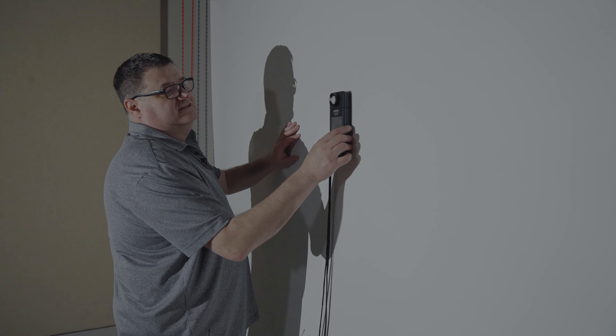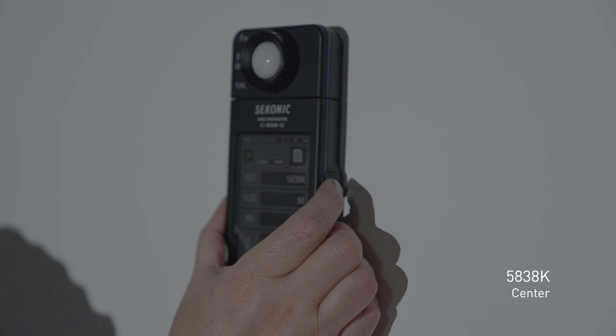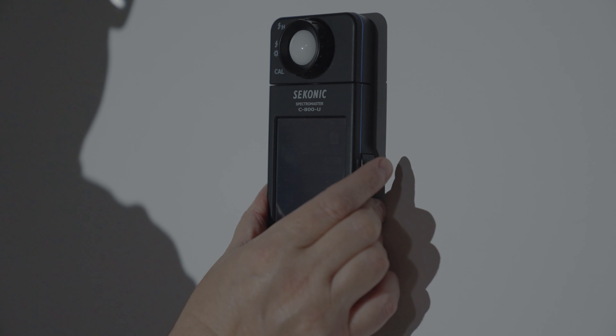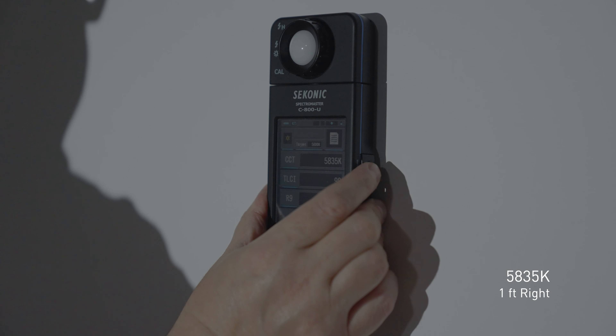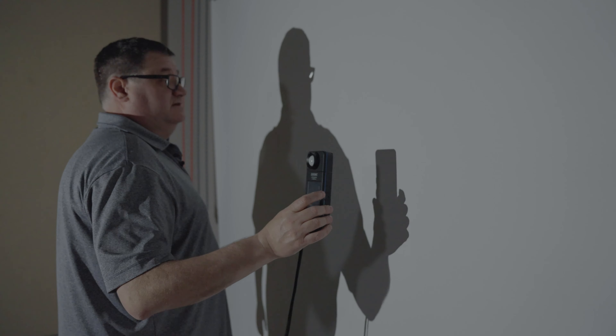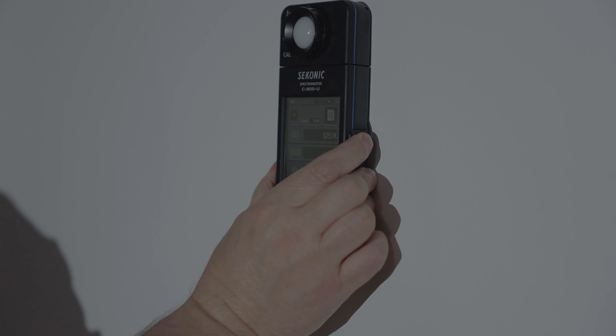Now in tungsten mode with the Fresnel adapter. Hot spot center: 3,244 and 3,243 — looking pretty good. Right side: around 3,257 and 3,255. Left side: 3,245 and 3,246. So we're right at 3,200 degrees Kelvin, which is where we want to be.